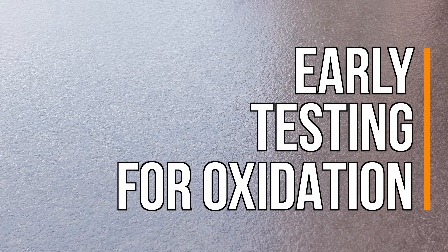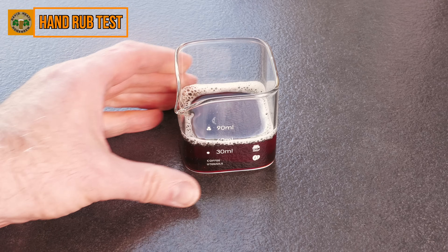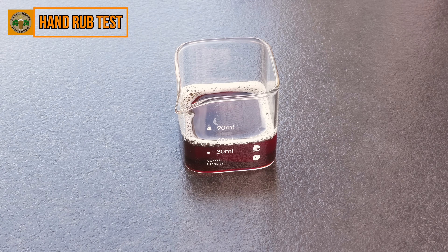Let's start with a method that can be used even before a beer is showing any potential signs of oxidation. This is known as the hand rub test, and it not only tests for oxidation but hop quality too. For this test you will simply need a small sample amount of the beer for testing and hopefully at least two hands.